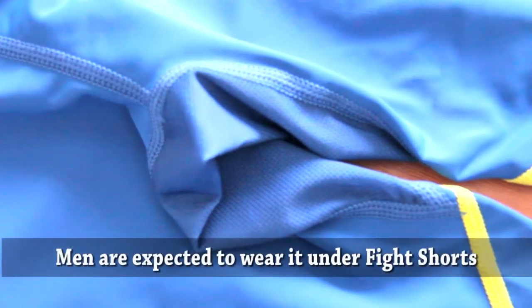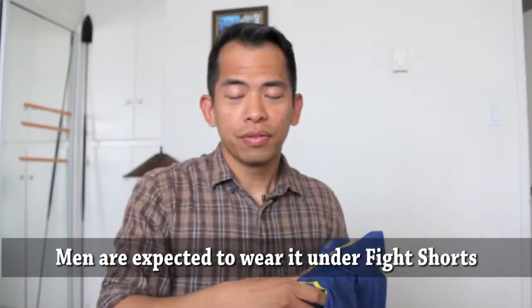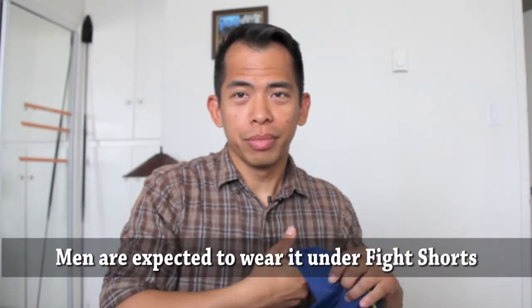This product has a mesh vented crotch panel for the men's version. For the women's version there's no mesh on the crotch. It's meant to keep things breathing and prevent any funky smell — though it might also let your training partner smell your crotch even more when you sit on their face.